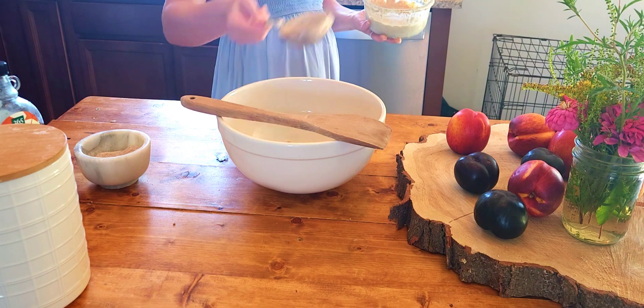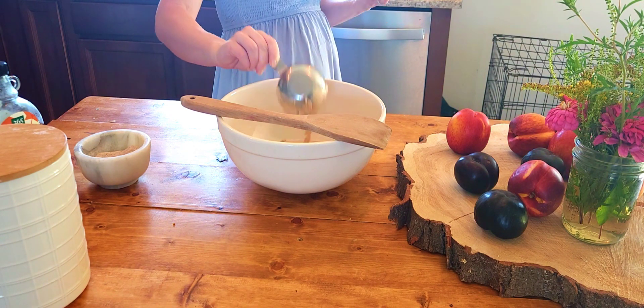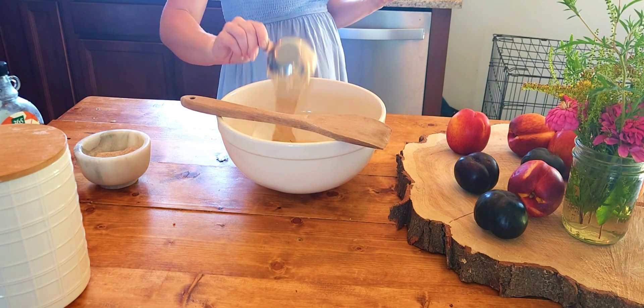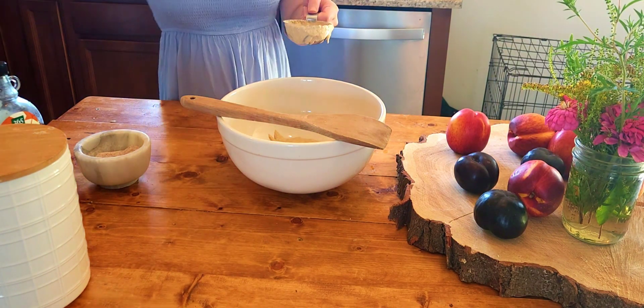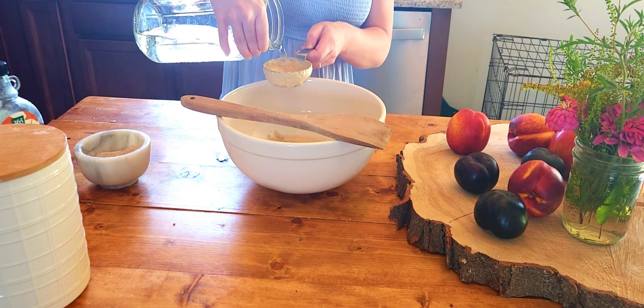We're going to start off by combining one and a half cups of refreshed whole grain Einkorn starter. All of my recipes use whole grain ancient grains, usually Einkorn, which are freshly ground. This is because it's a more traditional way of baking, so I prefer to stick to that. I think it's a lot healthier.